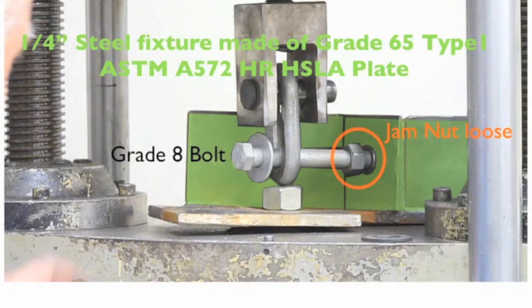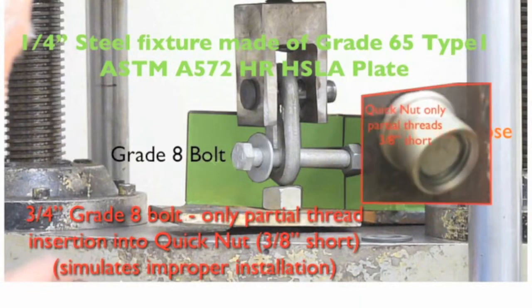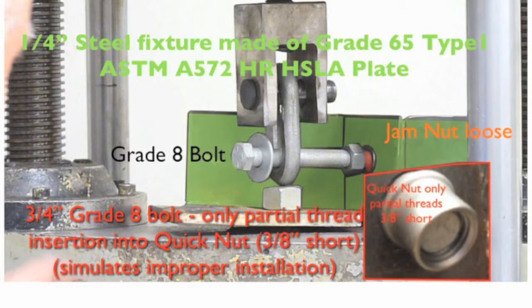The jam nut or locknut was purposely installed with a half-inch gap between the nut and the pole face. This was done to simulate an improper installation. The grade 8 bolt threads were 3 eighths of an inch short of full engagement into the quicknut. Again, this was done to simulate an improper installation.